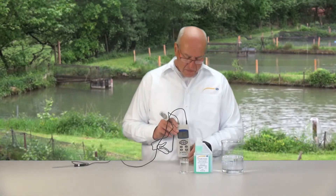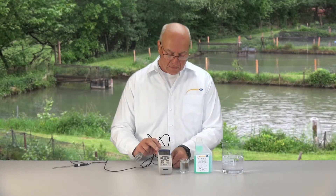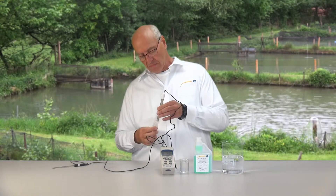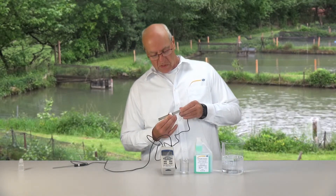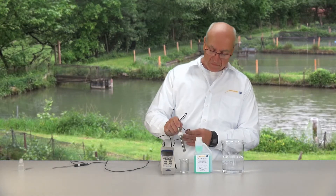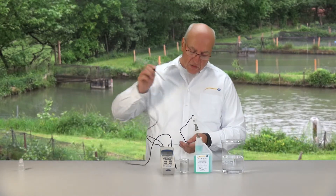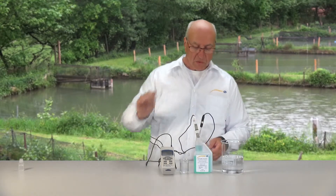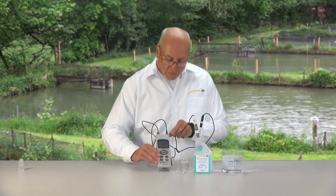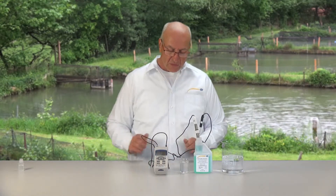Now I will show you how a measurement with the device works. I take the bottle from the storage liquid away, move the sealing ring a little more to the top, get rid of the drops, rinse in distilled water, and remove the drops again. A control measurement in a liquid with pH 7 — I also immerse the temperature sensor for automatic temperature compensation. The pH value is nearly 7, actually 6.99, which is fully within range, so I don't have to calibrate.